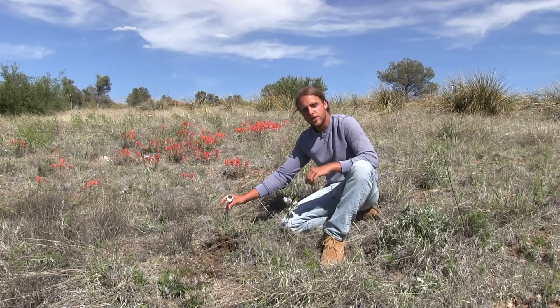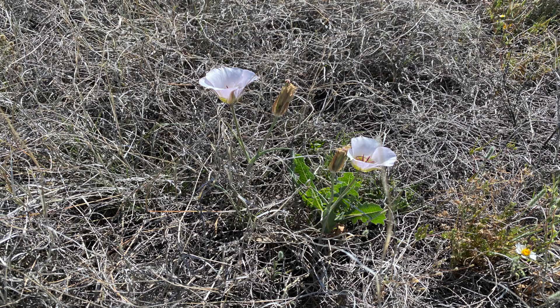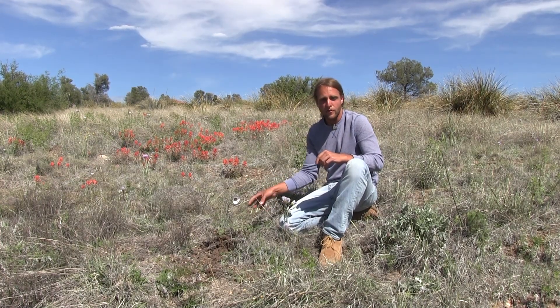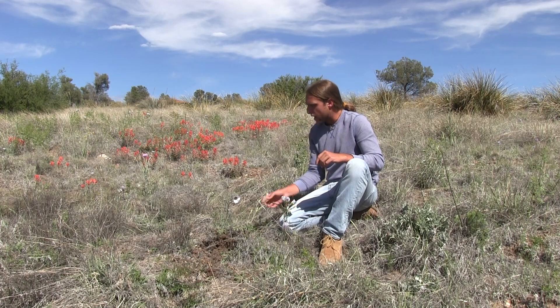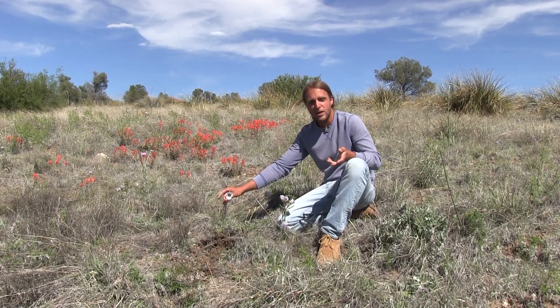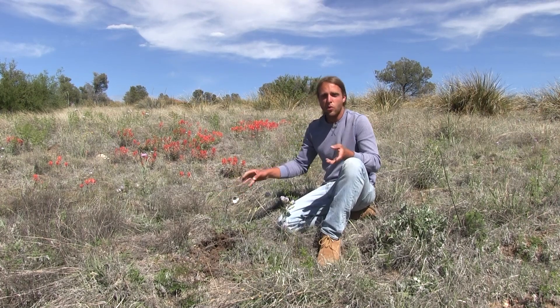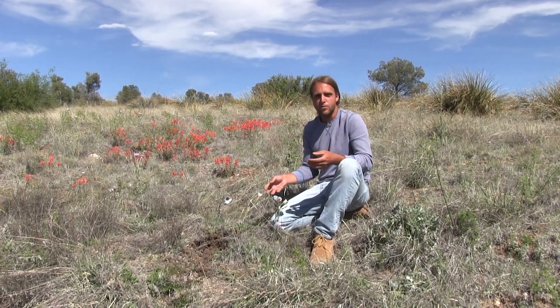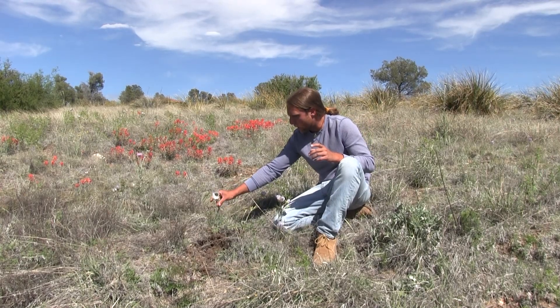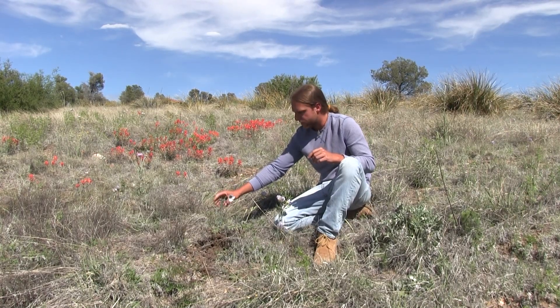It's called the Mariposa Lily. This is a very unique and special plant to the desert southwest because it's one of the two flowering plants that produce a starchy bulb at the base of its root. The reason why it's so important is because starches and carbs are very difficult to come by naturally in the wild, where most food sources tend to be proteins and fats. This is a really valuable source for one of the three main macronutrients.